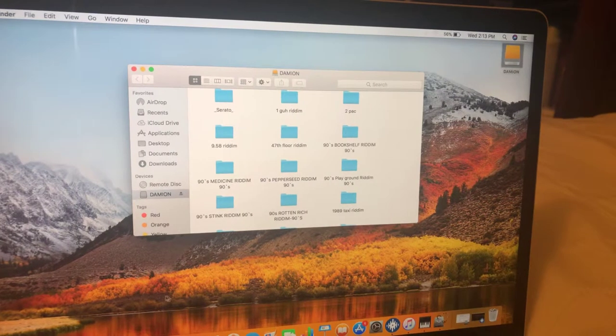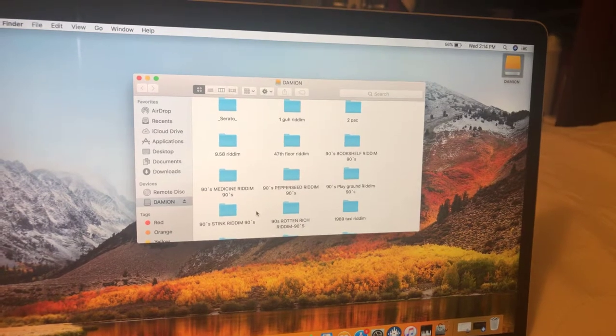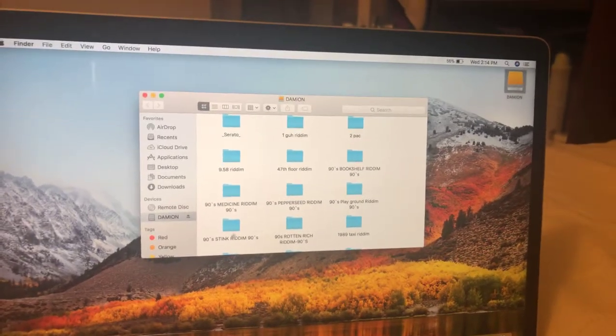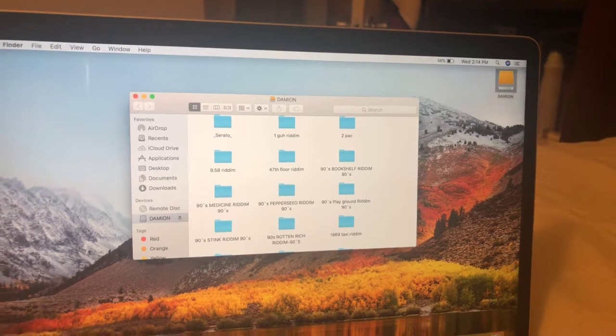I know you also have the issue where if you try to drag a song or file into the hard drive, it gives you that round white circle with a white line across it. As I said, it's because the settings in the hard drive are not compatible with your laptop, so it won't accept anything.